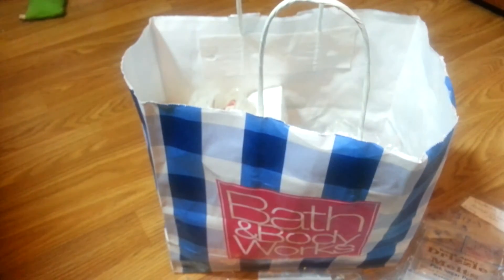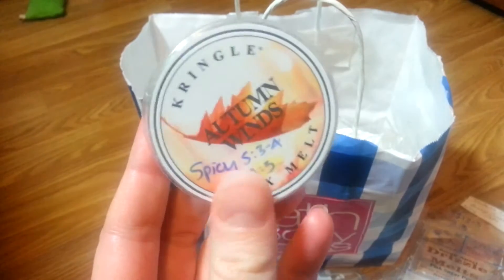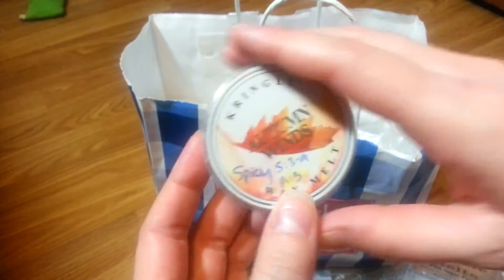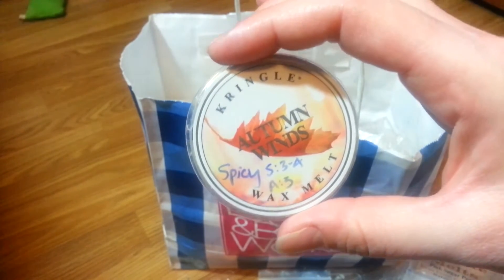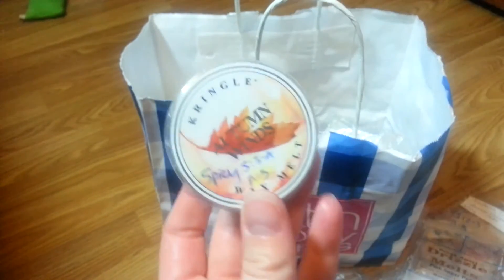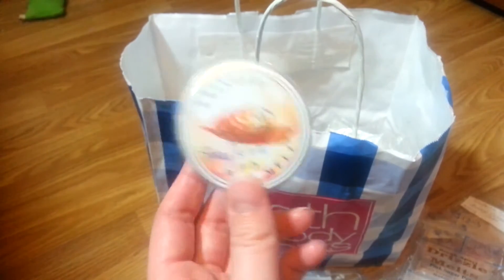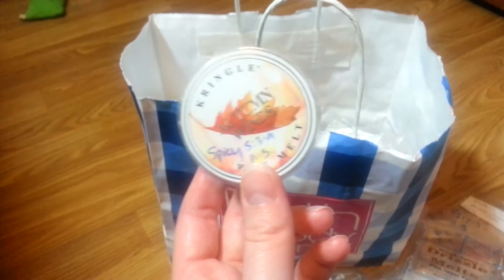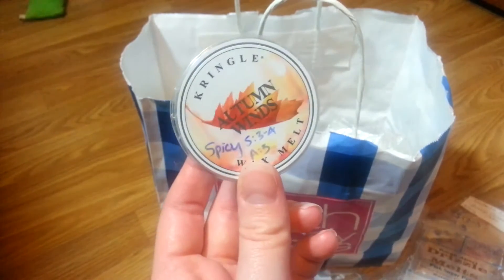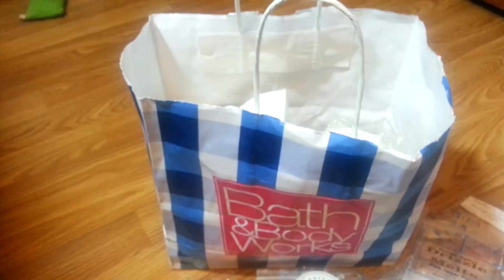We've got to go a lot faster — I'm already 11 minutes in. Kringle Autumn Winds — this was like a spicy scent, dry leaves and autumn spices. Like a fall classic — walking into Michaels type scent, specifically the woodsy autumn art section. This scent was nice and the strength was good.